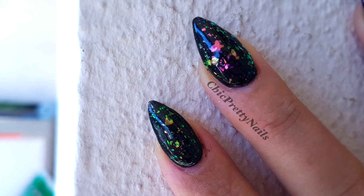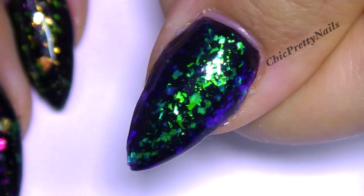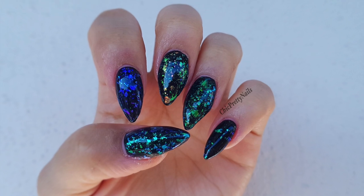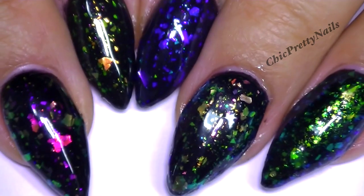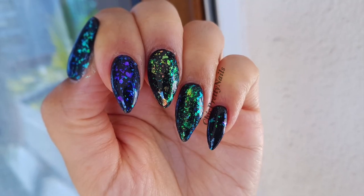Hi everyone! In this video I'm going to show you my newest glitter gel set. I'm going to show you how they look up close and let you decide if they look pretty or not. I have this set from bangu.com and I'm going to put the direct link for the product in the description section below this video.